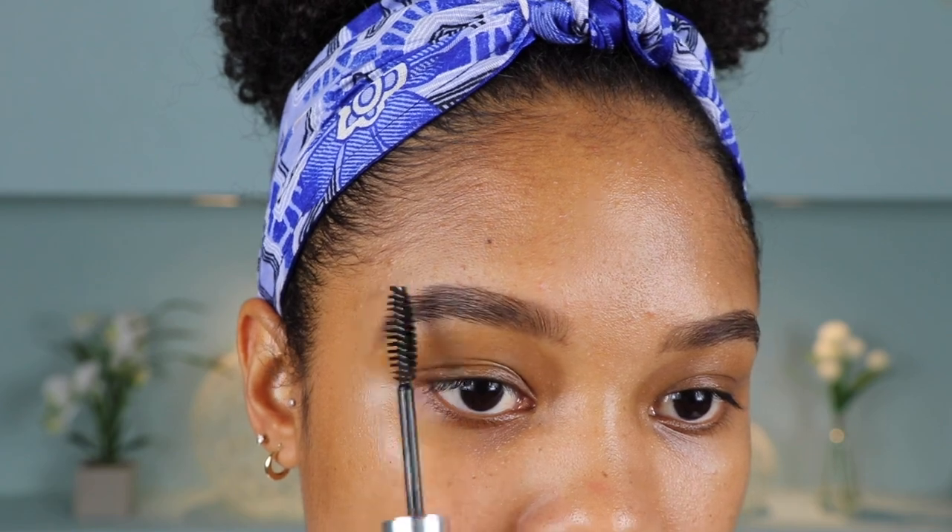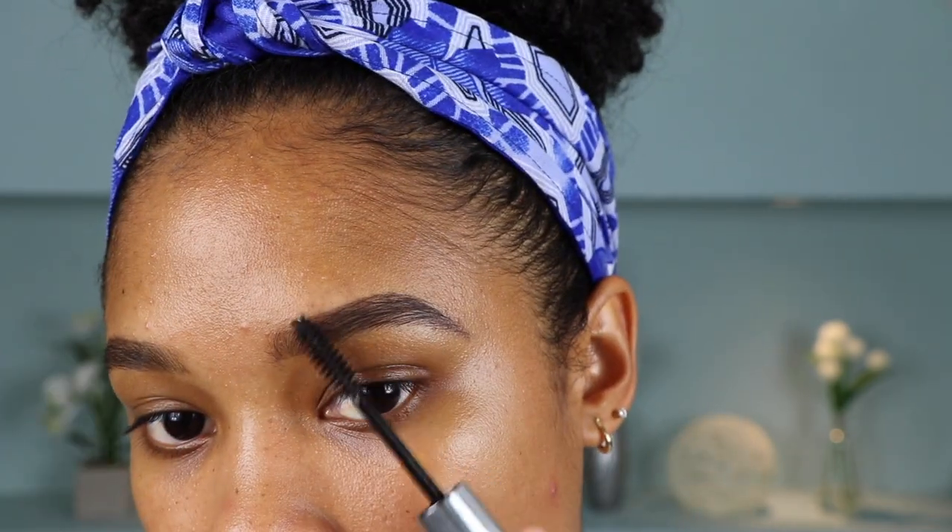My brows are all done. And then just to kind of seal them in — because this is a summer look, you want to make sure that in the summer heat, you might be sweating, you're going to be at the beach, in the water — I'm going to seal them in with some brow gel. This is also by Anastasia Beverly Hills. That is it for brows, just keeping them super simple, nice and natural.